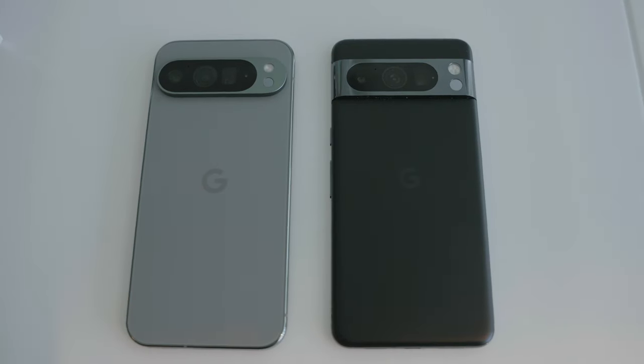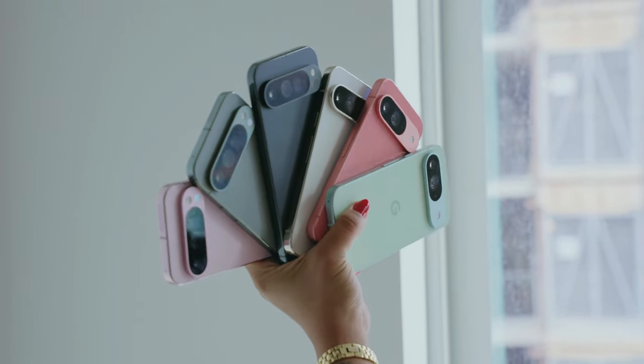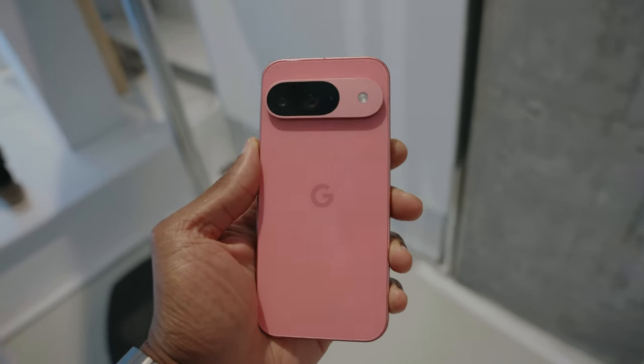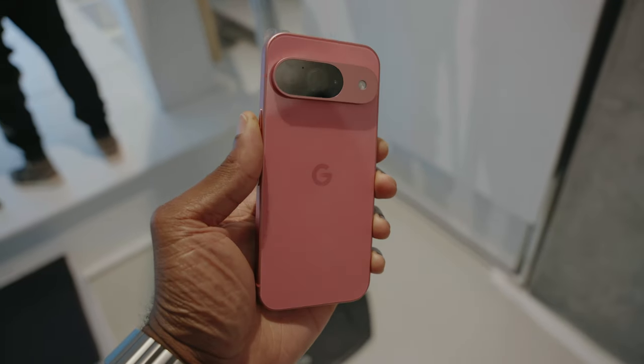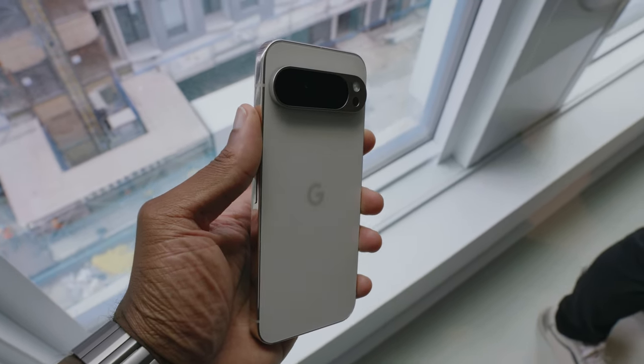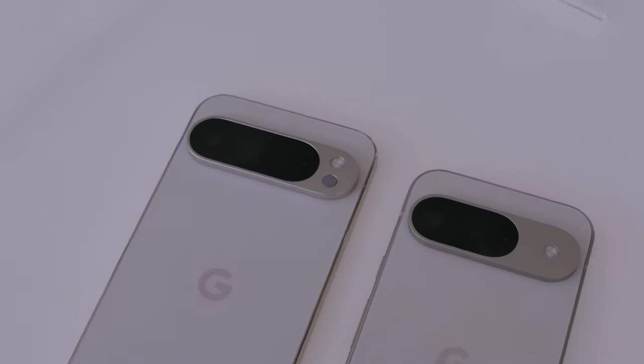Moving on to the cameras — they didn't just change the look of the camera module, they actually put in some pretty big upgrades, especially if you don't care about the Pro models. On the regular Pixel 9, you're still seeing that 50 megapixel wide lens. The ultrawide is now 48 megapixels with an aperture of f/1.7, opposed to f/2.2 of last year. The front camera is largely the same, but Google's finally added autofocus. On the Pro models, the specs are similar physically, but the phones are now capable of 20x Super Res Zoom and 8K recording at 30 FPS.